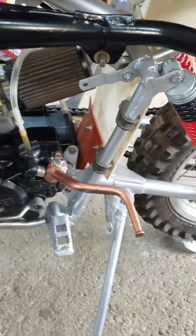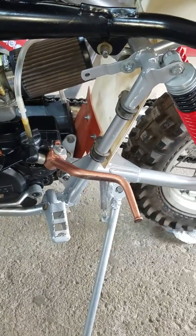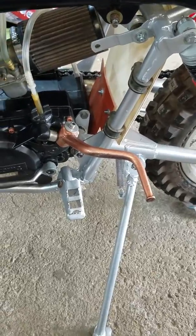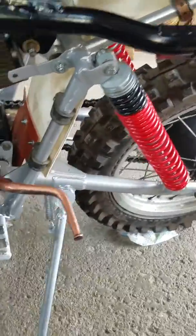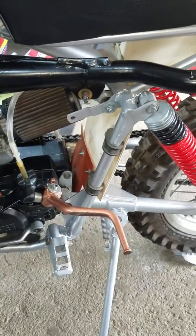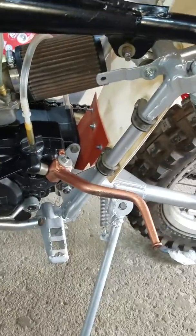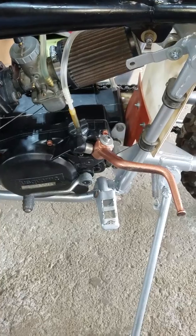Does anyone have any kickstart suggestions for a WR390? I'm not getting it. I can bump start it easily, but that's not always practical on a big bore bike if you don't have a good hill. Hope someone can help.